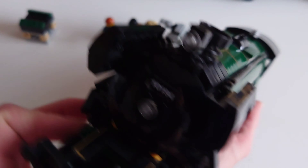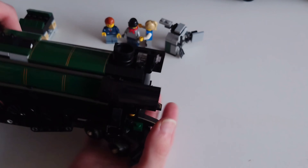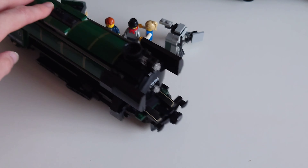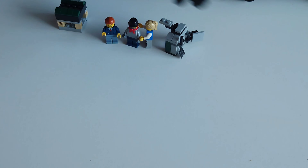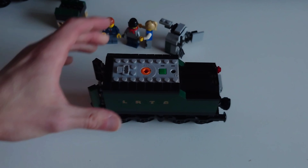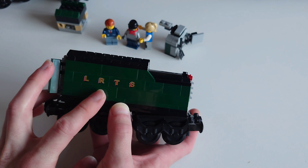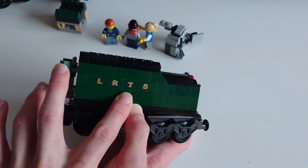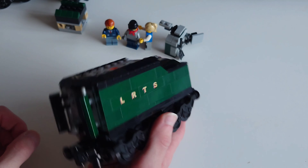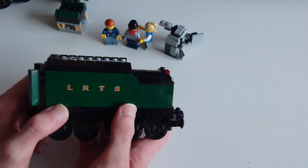Welcome back everyone to the 10th anniversary review. Here she is, the almighty, beautiful Emerald Knight. Look at this set — it is just absolutely amazing. I haven't done a review in a long time, which is why I've chosen this set, because it's my favourite and should be quite easy to review.